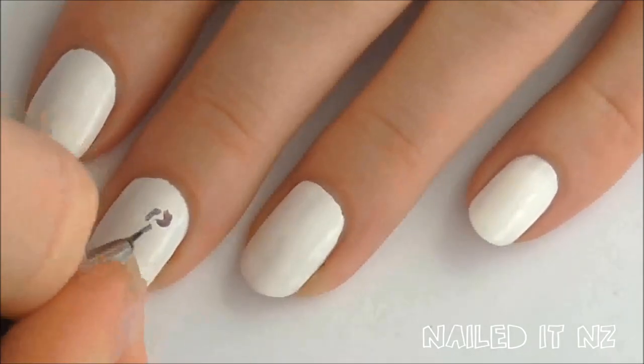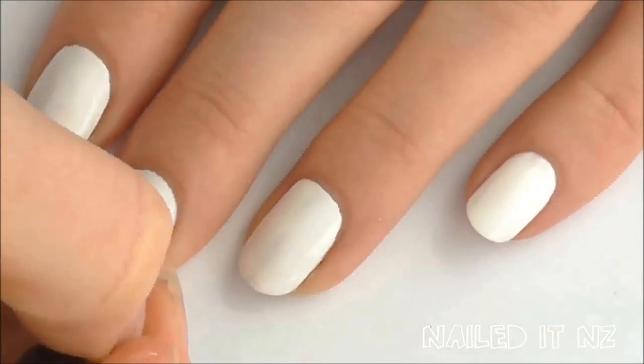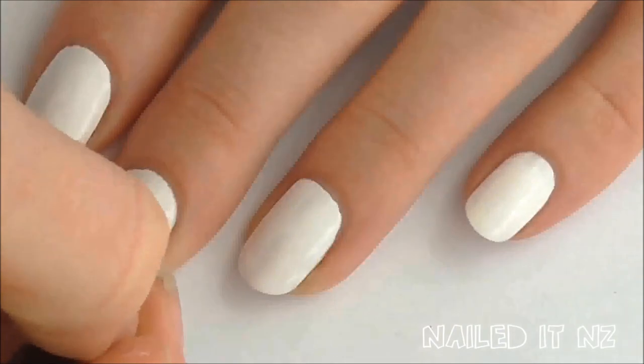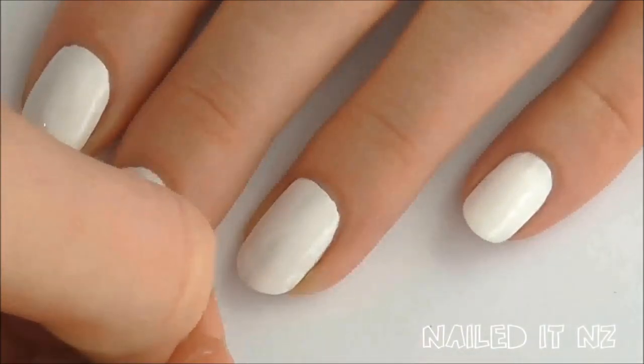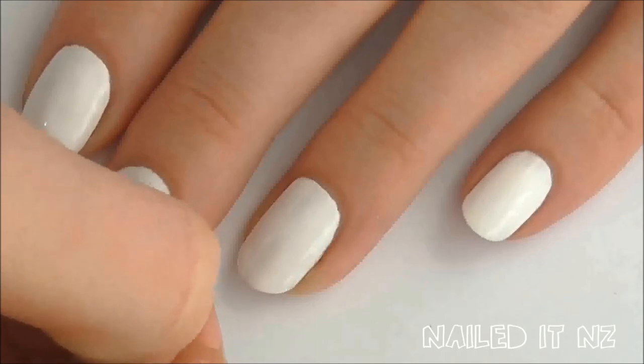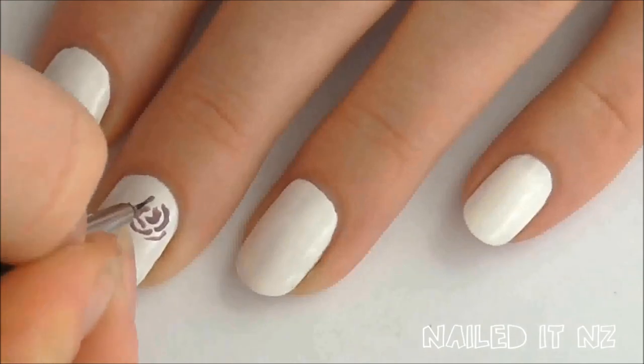To paint on a rose, do a couple of C's that are quite small and link kind of in the middle. Then just keep drawing bigger C's — don't worry about it being perfect. Honestly it looks better if it's imperfect. Nature isn't perfect and that's why it's beautiful. Make the C's wider and flatter as you go and just fill in the bits that you think need filling in.